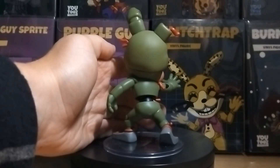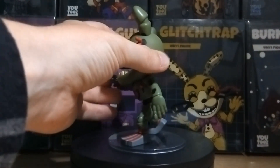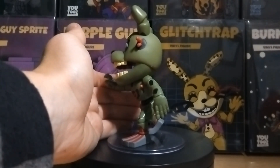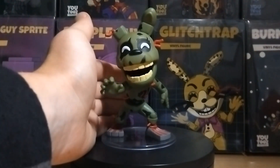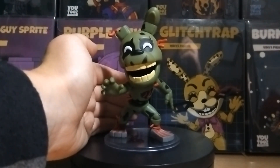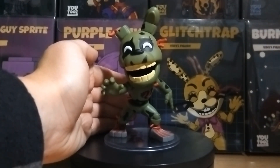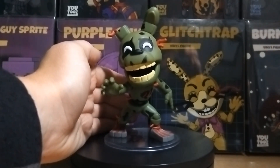On the side we can see more details and the wiring coming out of his head which look really good. Overall I really do love this figure — it is a great looking figure. I just wish they had put more detail into the actual flesh areas like I said. I can't wait for the Phantom Animatronics to also release with this so we can have the full FNAF 3 set all together. We're just waiting for the Phantom ones to release.